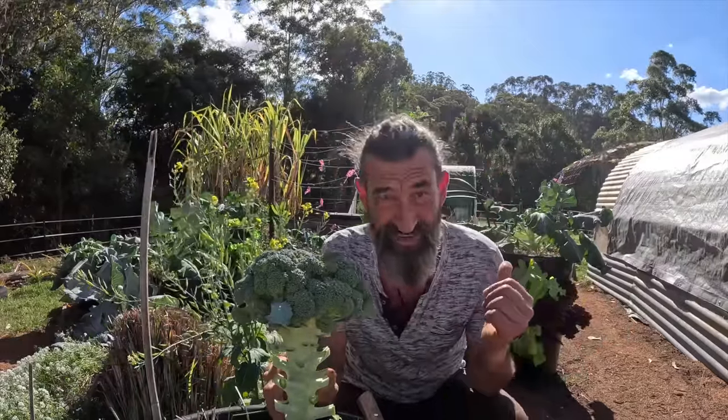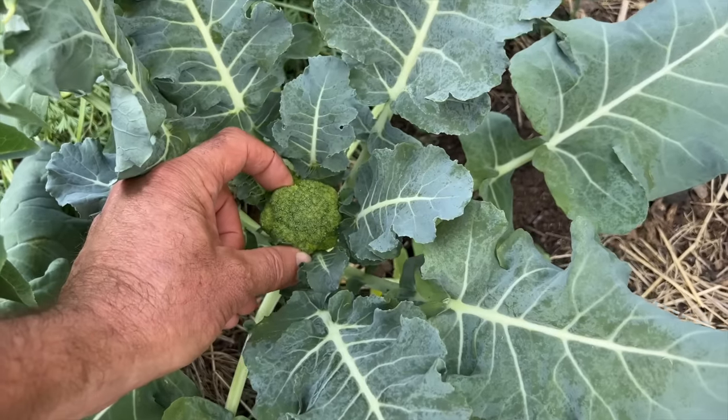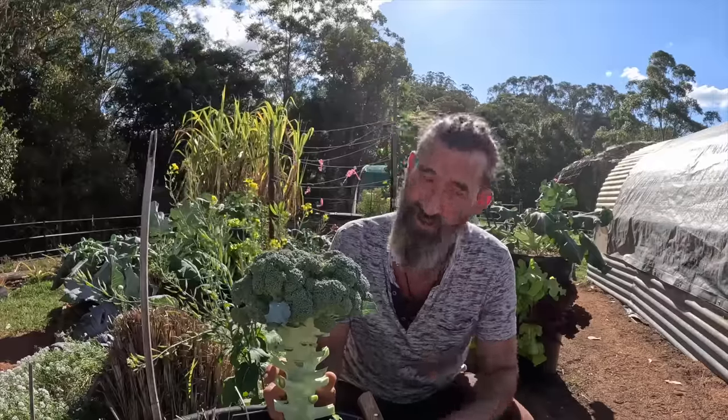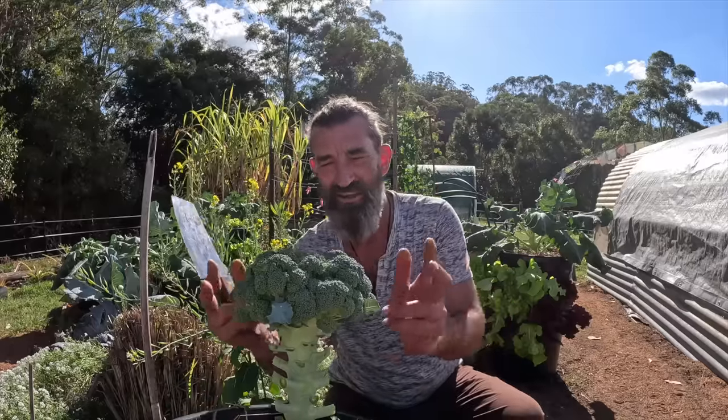I've got some other broccolis over there. These little ones here have just been put in the ground and I haven't been feeding them any manure or compost. But see these ones here in the pot? I made all the soil in this pot myself — grown in my own homemade soil. You can see how the work pays off.